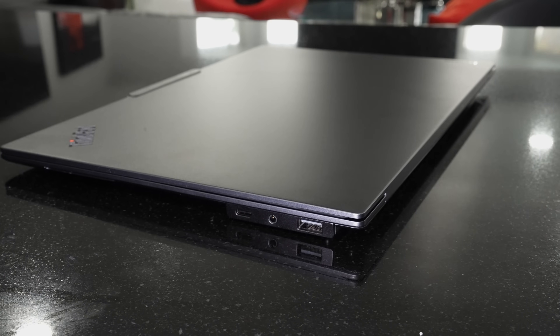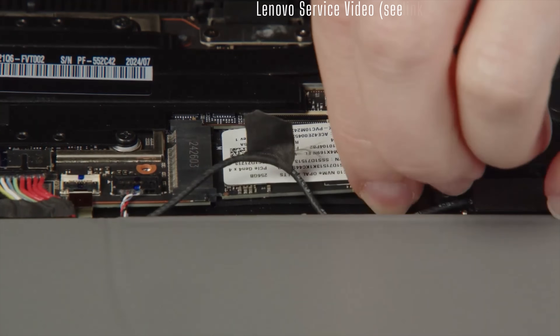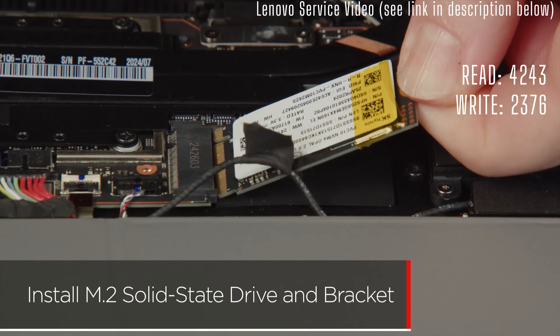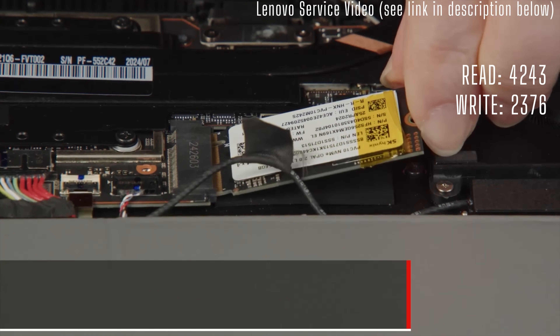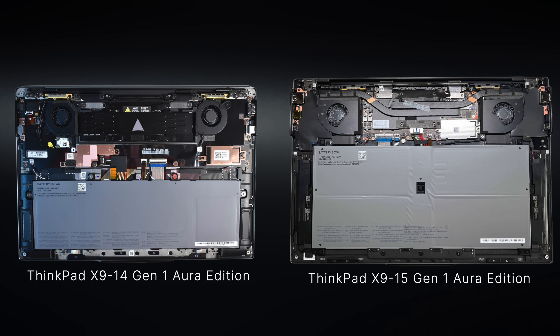Ports could be better — it's definitely better on the X1 Carbon Gen 13 — but you do get that extra USB-A port on the 15-inch. As far as internals, what is upgradable is the M.2 2242 SSD, which gives pretty good reads and writes — certainly fast enough. You're also looking at Wi-Fi 7 and Bluetooth 5.4, so it's pretty much future-proof. That's been great in terms of wireless.